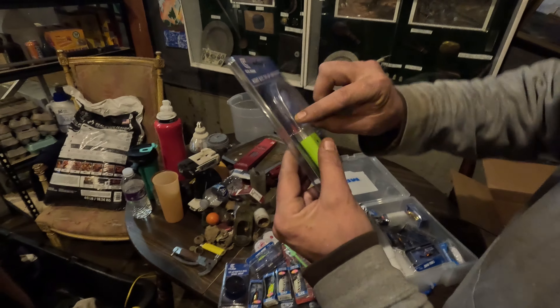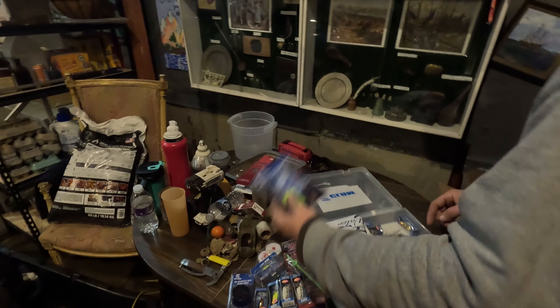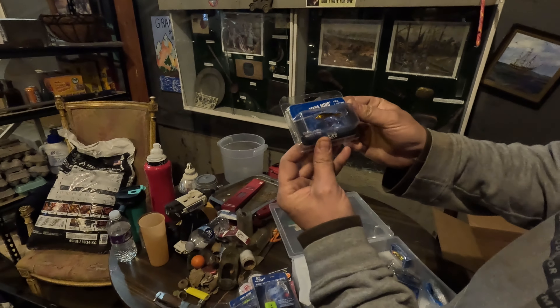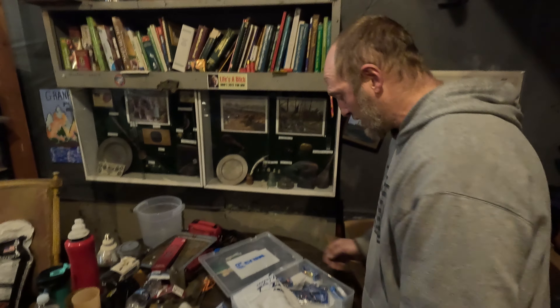We'll have to try them out next year. Yeah, that's fiber optic — sweet, that is cool. Then we got another one of those frogs — copper, gold. Gold red hook, man. This is amazing. We're grateful, man, we appreciate this totally.